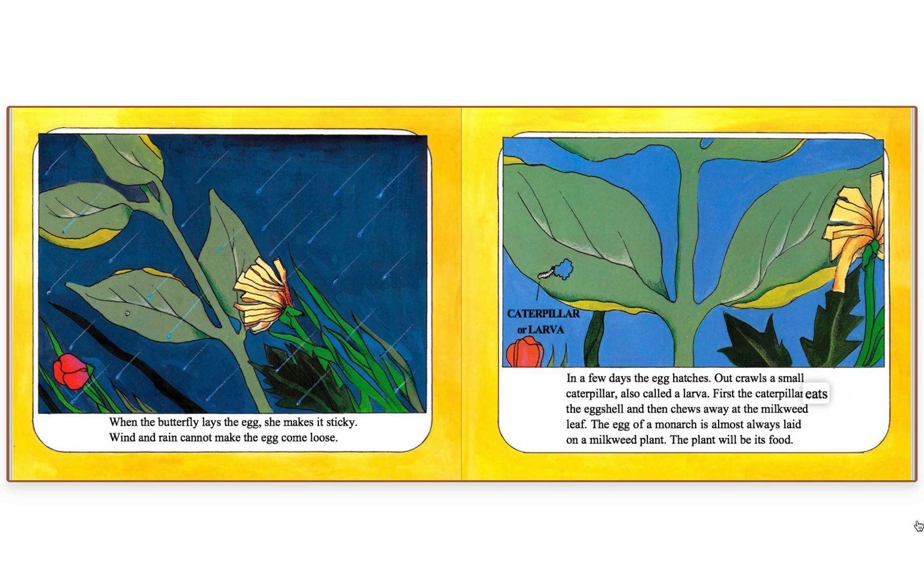First, the caterpillar eats the eggshell and then chews away at the milkweed leaf. The egg of a monarch is almost always laid on a milkweed plant — the plant will be its food.